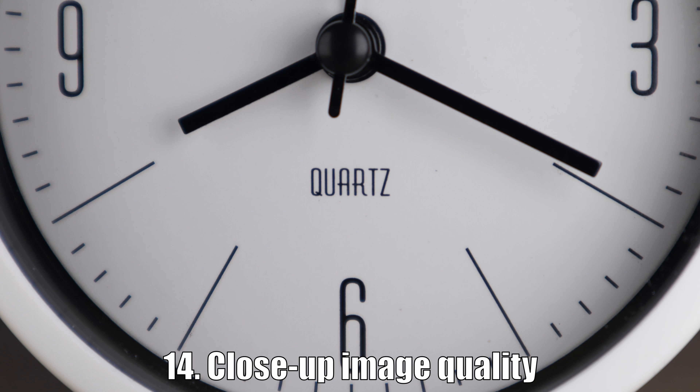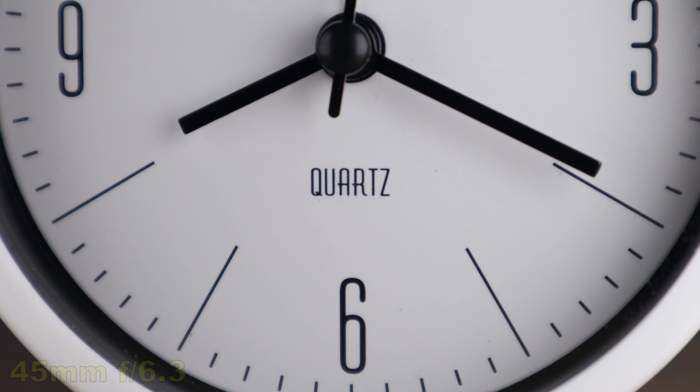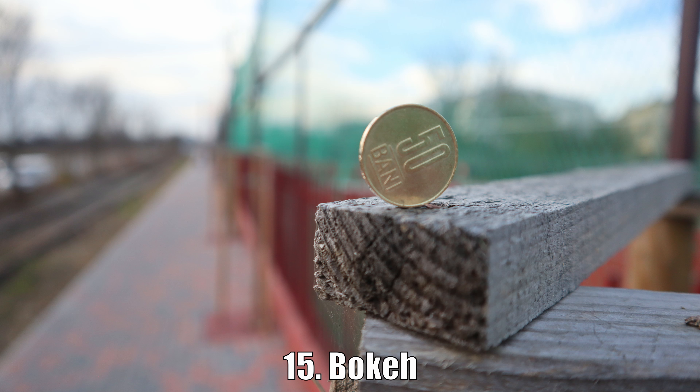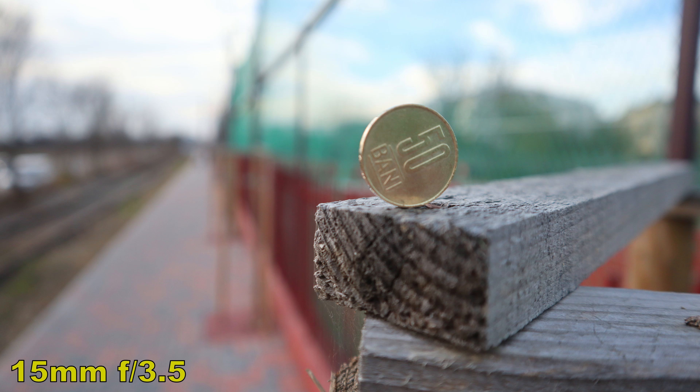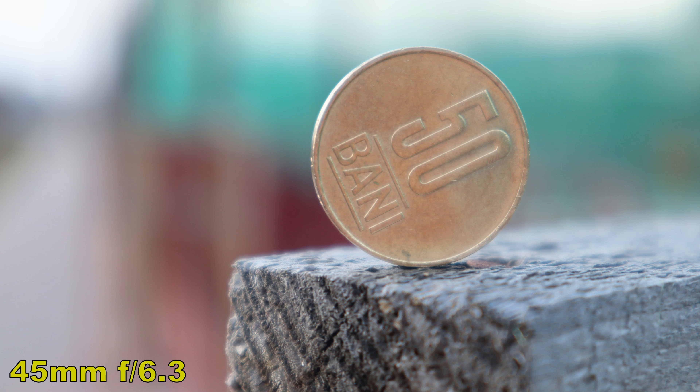Not too bad for a kit lens — it's an average performance, but you will always have excellent sharpness in the middle of the image, and the corners look good if you stop the aperture to F8. For distortion and vignetting: at 15mm we clearly see some barrel distortion, which is normal for this focal length, but the vignetting is quite heavy. Switching on peripheral illumination from the camera's settings improves it significantly. At 20mm, vignetting improves a lot — the dark corners are pushed away — and there is no distortion.